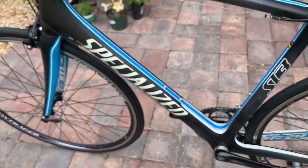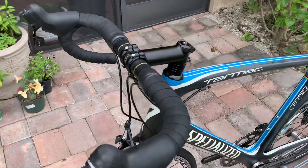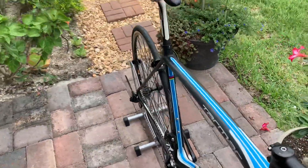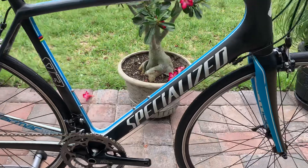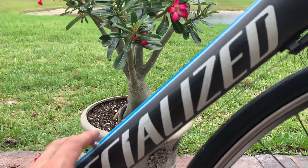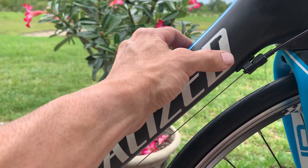The bike is in great shape — it's tuned, it's clean. It's got carbon bars on it, a Selle Italia titanium saddle, and a carbon seat post. The bike is light and fast to ride, but again we do have these cosmetic blemishes in the paint. It is sold as-is, so just be aware of that when you get it.